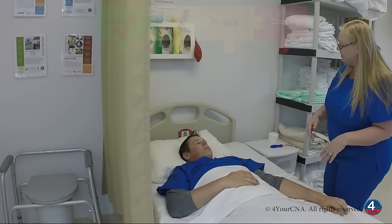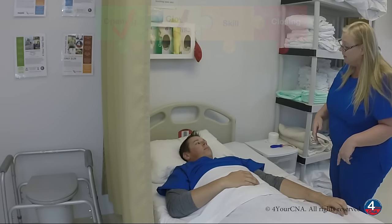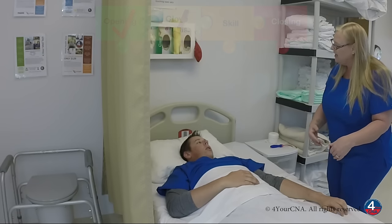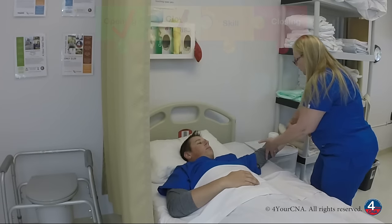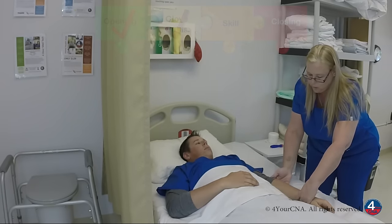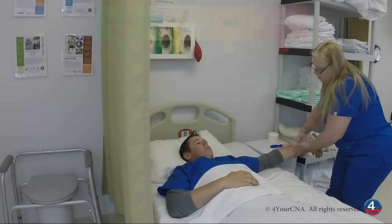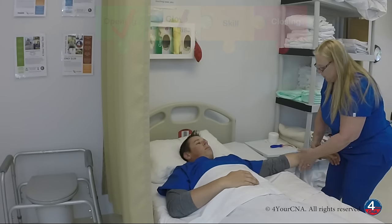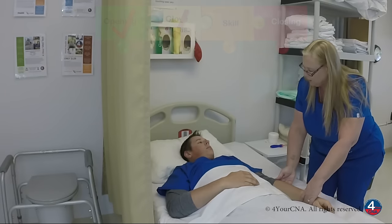Your next exercise is an abduction-adduction. We're going to swing your arm to the side and back in. We'll do this three times — like you're making a snow angel. So we're going to go all the way up and all the way back down. That's one. All the way up and all the way back down. That's two. All the way up. Feel okay? Mm-hmm. And all the way back down. That's three.